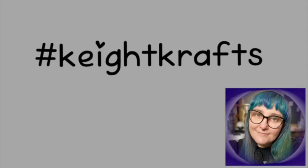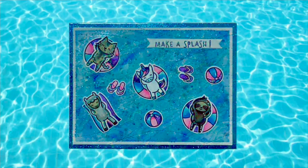Hey, welcome to Kate Crafts. I'm Kate. Today I would like to share with you episode 5 of my birthday card series. Let's get started.